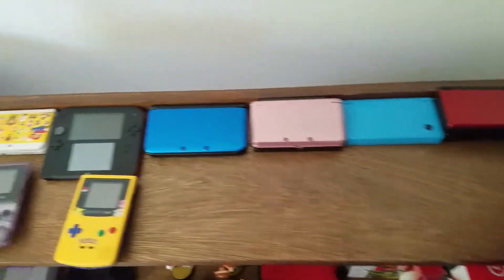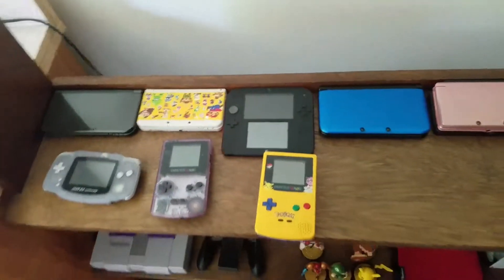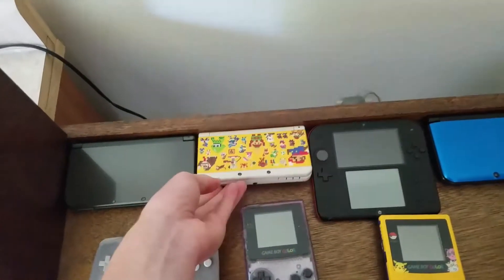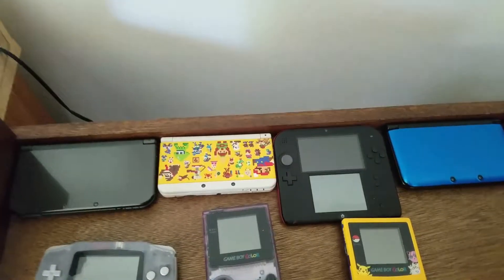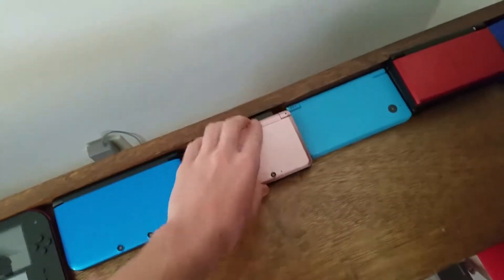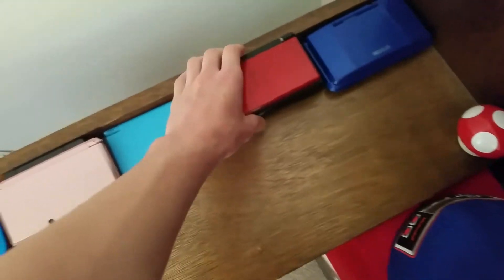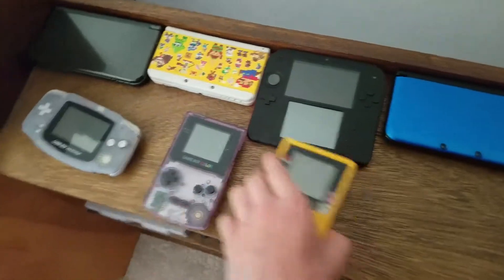All right, the only two I'm not gonna pack are probably gonna be the two XLs — my two 3DS XLs. Actually, you know what, I think I changed my mind. I think we're not gonna pack the new ones, so I make sure those aren't going to get damaged in any way, because these ones are already slightly damaged — only half of the system works.